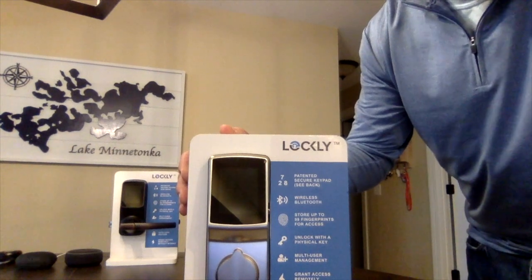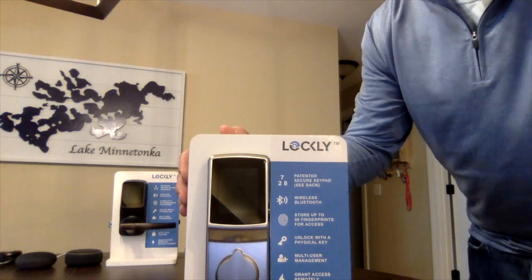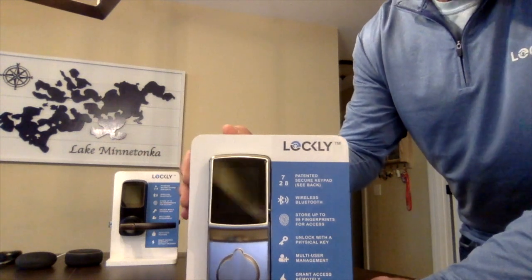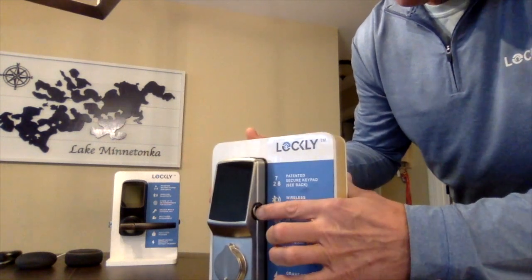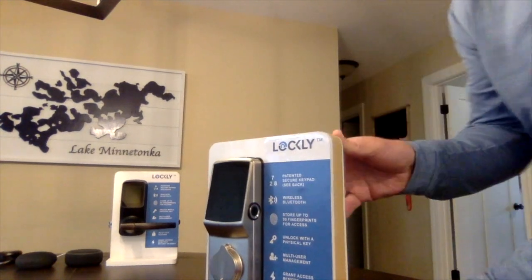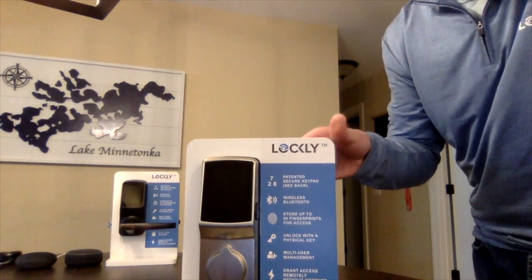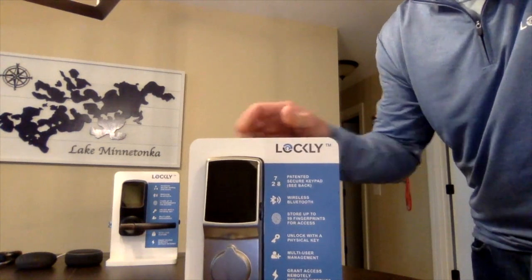It protects your privacy by not letting someone either video or watch your code as you enter it — a big feature for protecting privacy. That's one of our cool, innovative, patented features. Beyond that, all of our locks have a 3D biometric fingerprint. As you see on the side of the lock, it has the sensor. These are very high-end biometric sensors that are very fast and very secure.